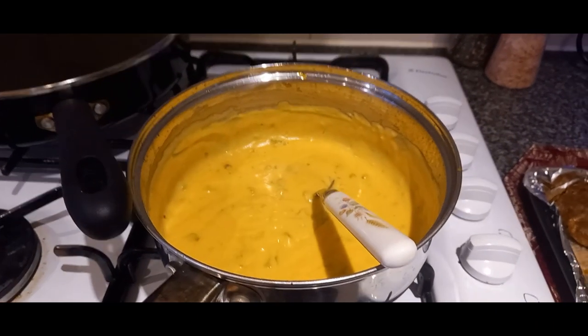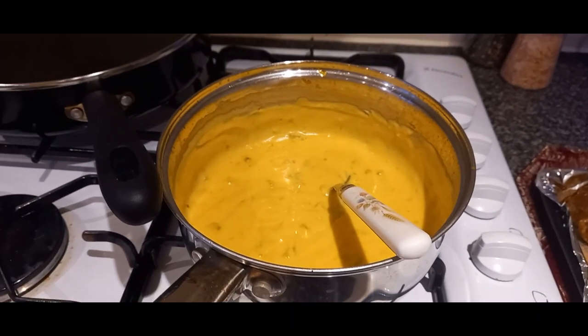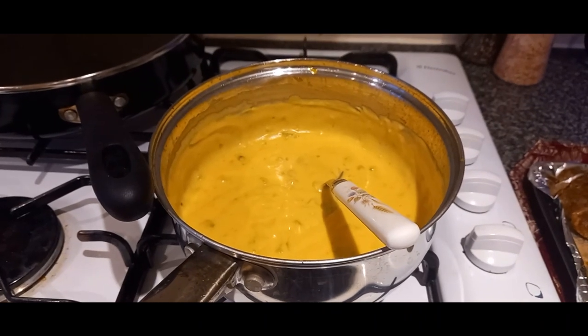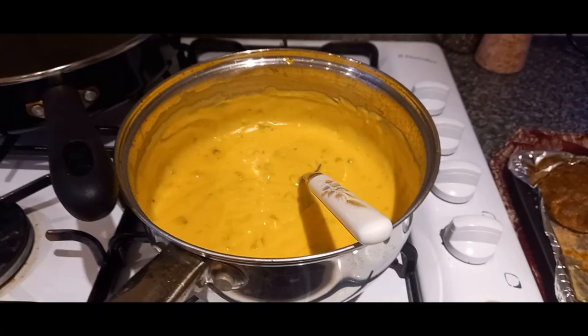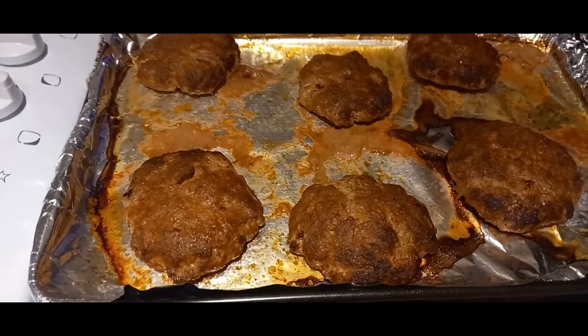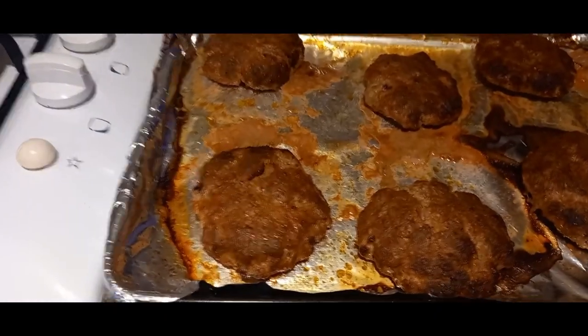Hi everybody, so it is Saturday night and welcome to a new week of Meals on the Seesaw. I've been looking forward to this one all afternoon. We're having nacho burgers with crispy potatoes. This was a Gusto recipe inspiration — I had the recipe card from a Gusto box and then I've recreated it with my own ingredients.